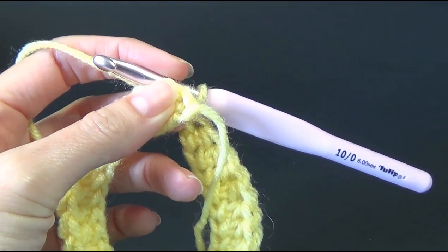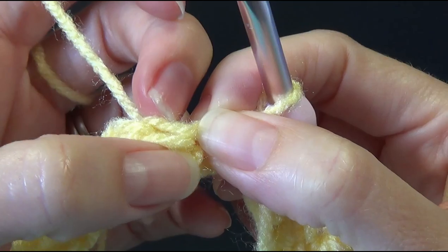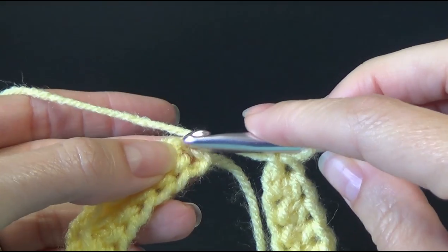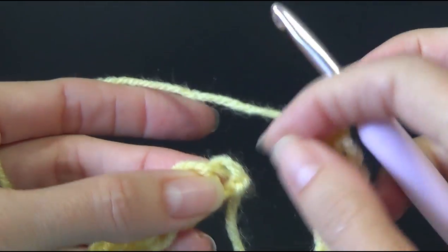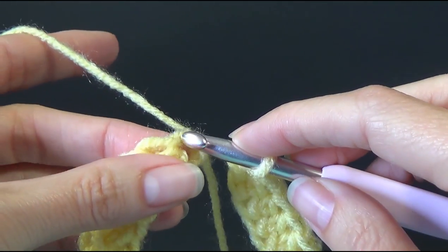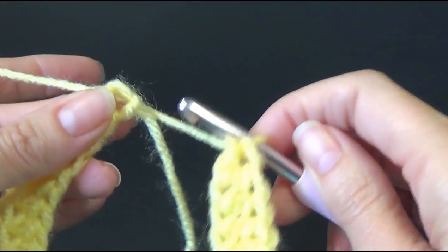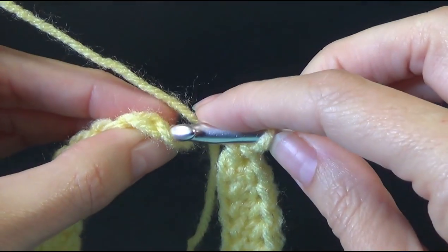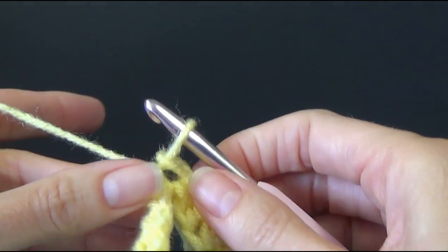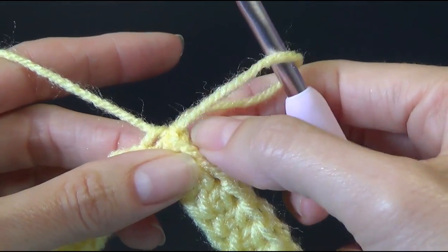We're going to join to the very first chain. Let me zoom in slightly. That was our first foundation half double crochet with the two loops there, and next to that is the chain one — we're going to join in there. We're going to go into the chain and join with a slip stitch.